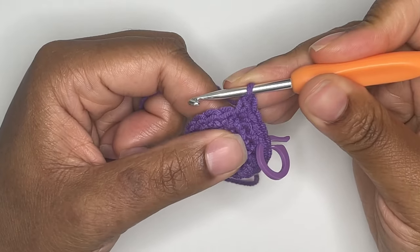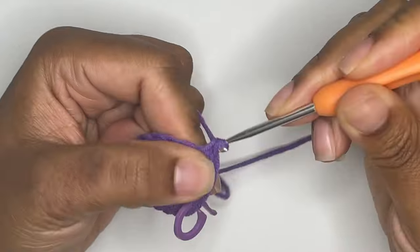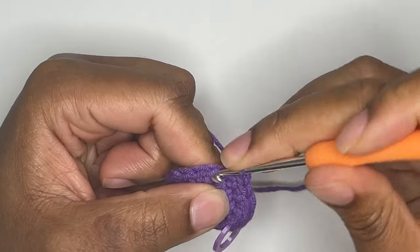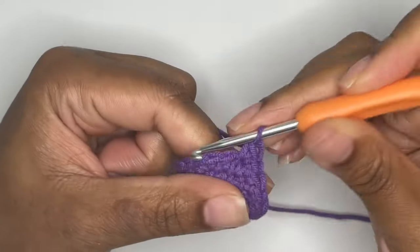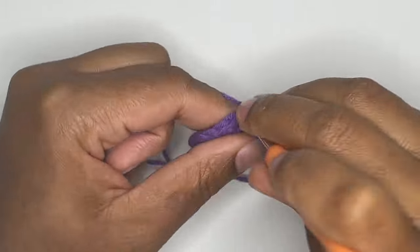So again, you'll single crochet once in one stitch, once in the next stitch, and then you'll increase in the next stitch. And just like before, you will repeat this pattern until you reach the end of your round.